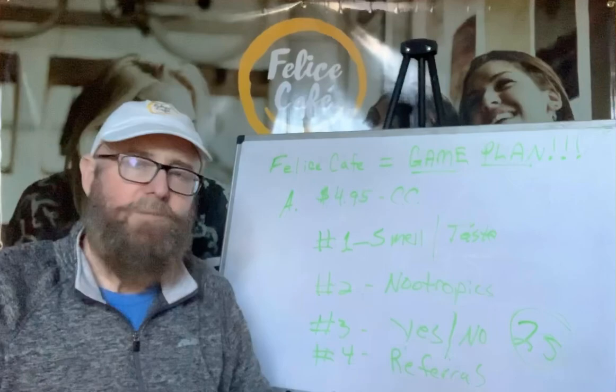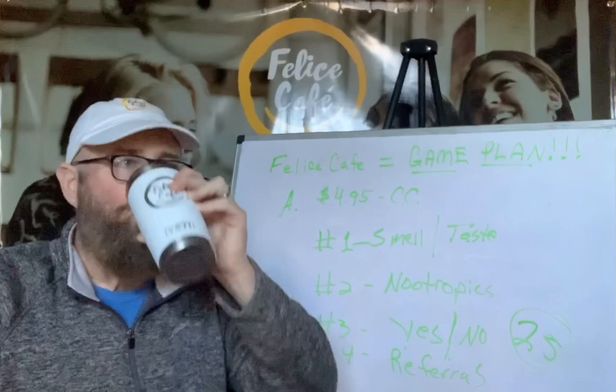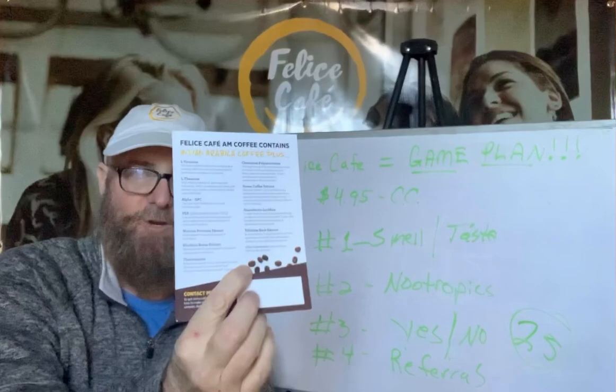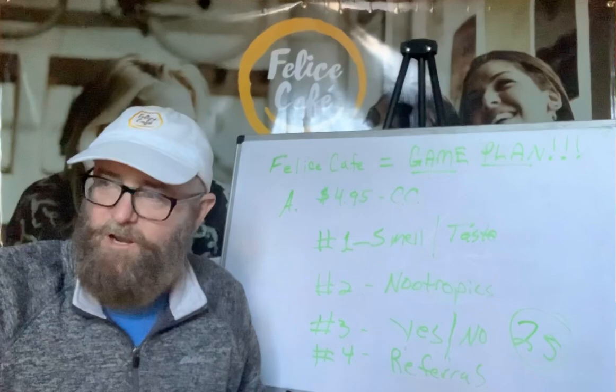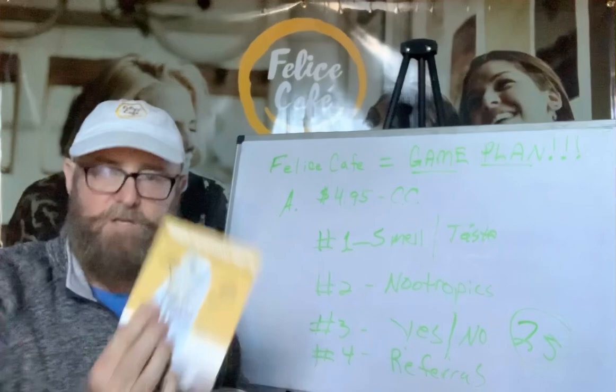Don't let a no keep you from getting this in the hands of a coffee drinker. When we were doing formulation, I smelled it and went, how in the world do they get it to taste so good with all these things in it? Then about 30 minutes later I went, oh my gosh — I remember passwords I had forgotten yesterday. Nootropics works. Get the cafe cards out. That's the short version of your game plan for how to build your Felice Cafe business. Any questions, get back to your sponsor or reach us at info@FeliceCafe.com. Have a great day.